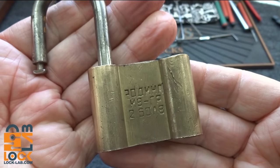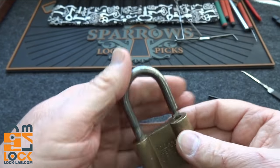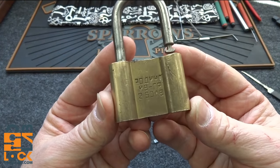So there you go — the Bulgarian padlock. Very unique, and I think unique only to Bulgaria. Thank you Lockbuster for the lock. Everybody else, stay safe, stay legal.